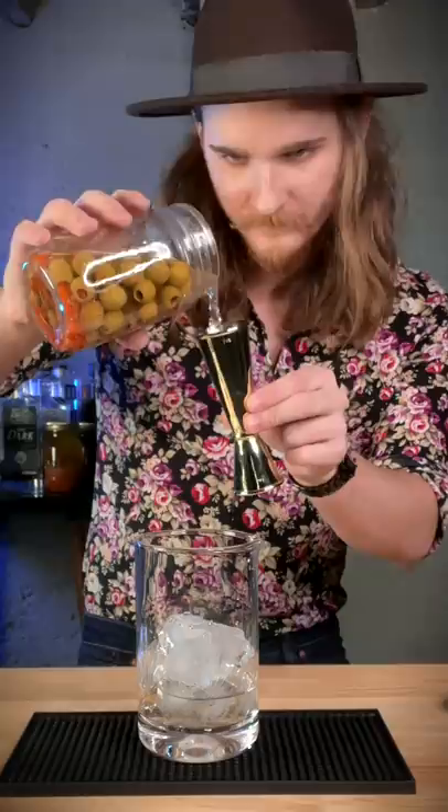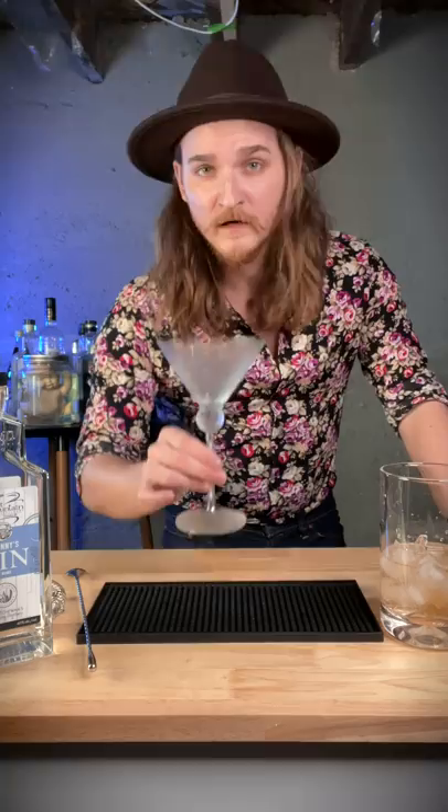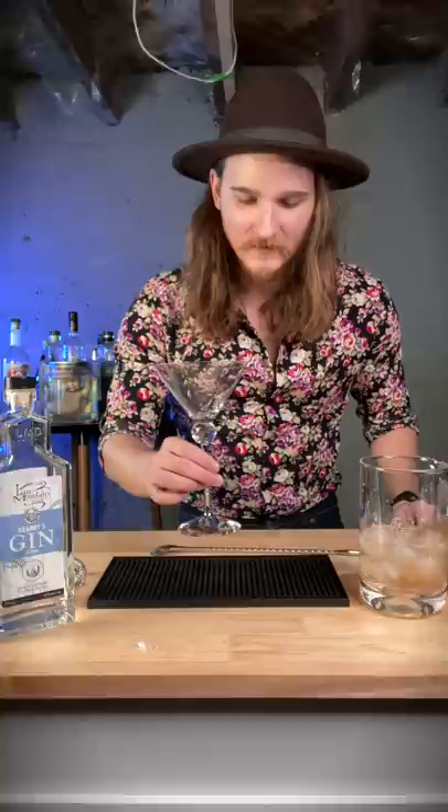We're using three ounces of this god-awful concoction. Three. Chill martini.